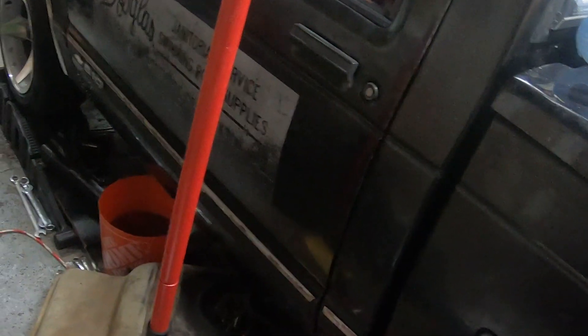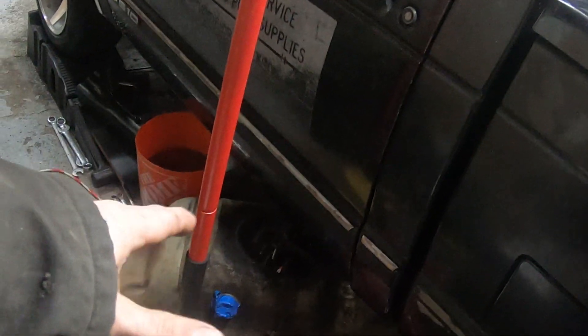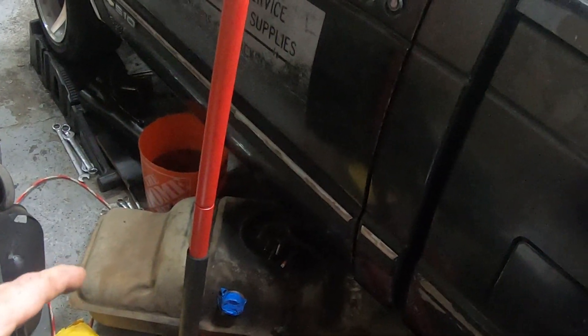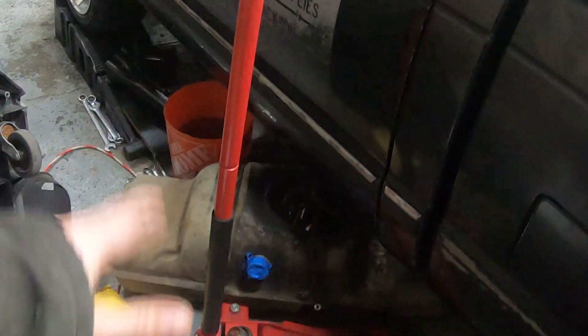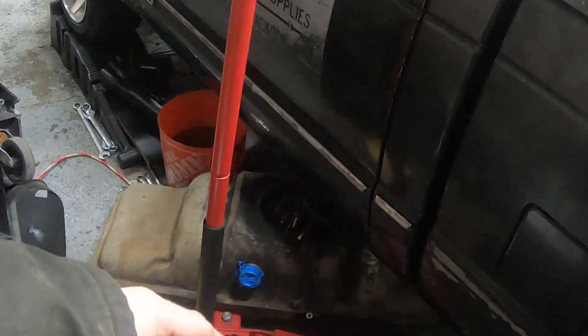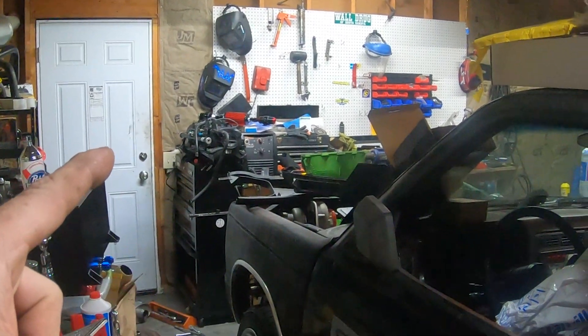That filler neck door is no longer being used for anything. I'm going to put that on Marketplace because there's a lot of rusted stuff up here and somebody could use that. It's still a fairly good tank. What we're going to do is move that out of the way and try to find a way to mount the pump. We'll climb under there and see where we can mount this thing — the fuel pump is a pretty big assembly.